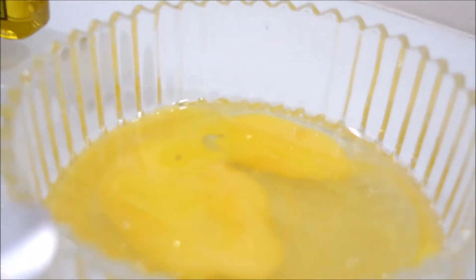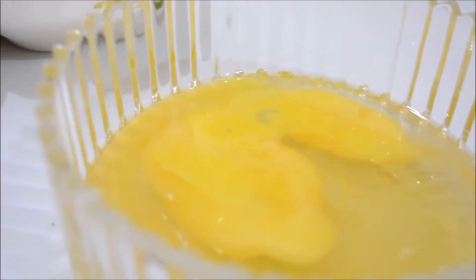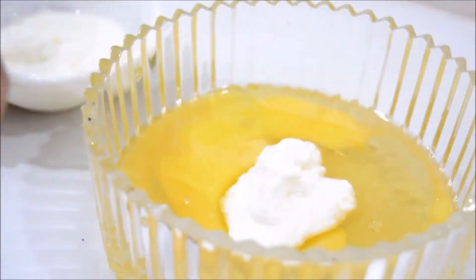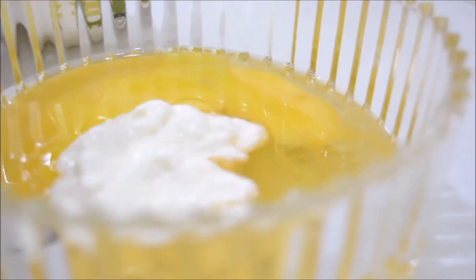Now comes the holy grail which is natural yogurt. Natural yogurt is again a great source of protein. Adding yogurt means you are going to cleanse your scalp, and if you have dandruff then this is going to be really great for you, because yogurt really fights off dandruff.